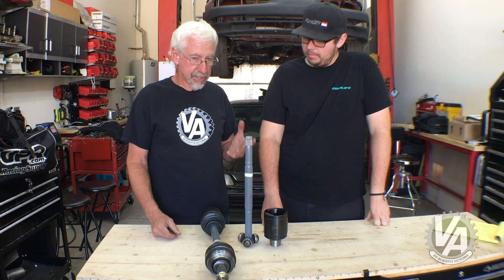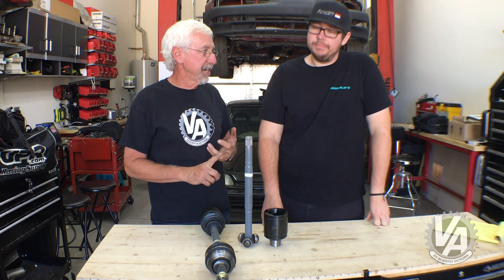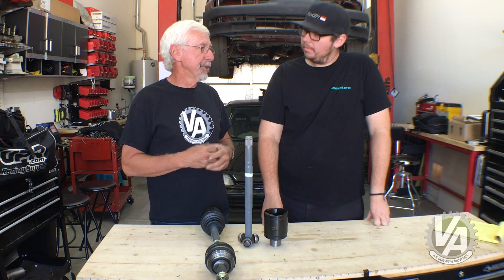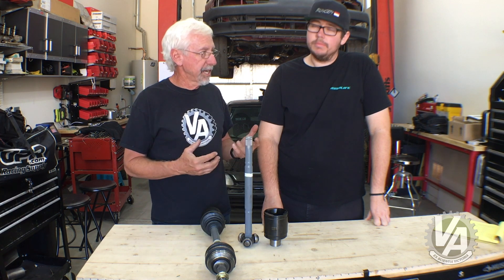Basically, if you order your axle from a place like Hasport, a driveshaft shop, Insane Shafts, or similar, you're probably going to be okay, because most of those companies are going to ask you what your application is, what your chassis is, and they're going to send you the correct axle to begin with.